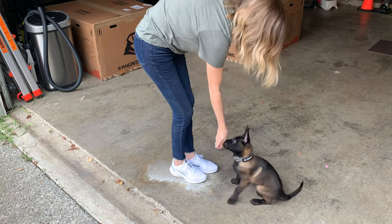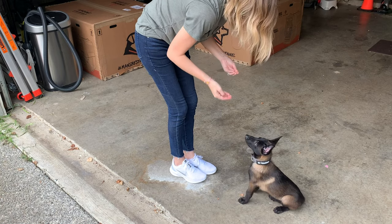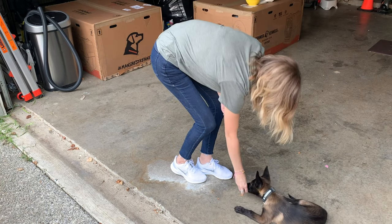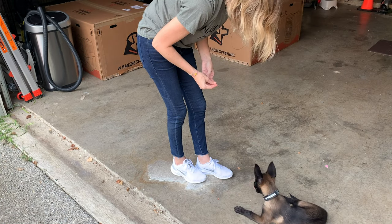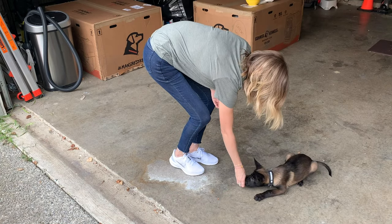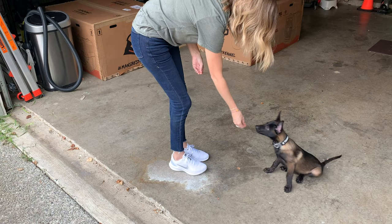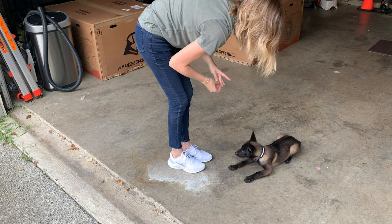You can also practice things like down. How easy is that? You're just manipulating and luring her body with the reward. Keep in mind that when you are teaching your puppy down, reward on the ground. Make sure you're rewarding on the ground, because if you put your puppy into a down but then reward her up here, you're teaching her nothing. She's not going to understand what you mean by down. So make sure that when you ask for the down, the reward is given on the ground.